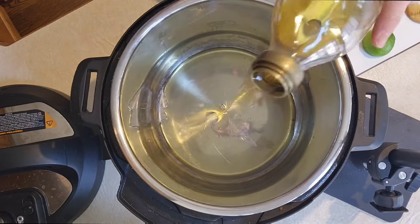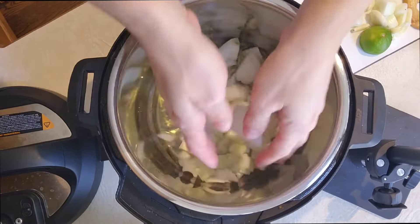Today I'm going to show you how to make super simple instant pot refried beans that you don't even need to soak.